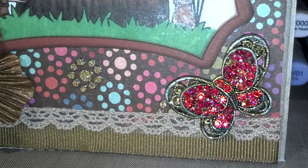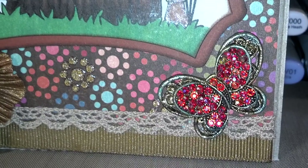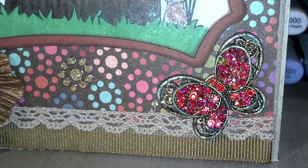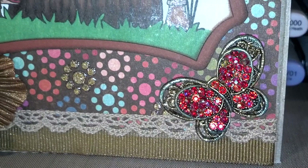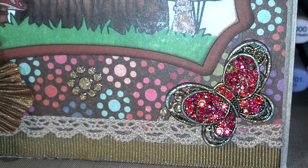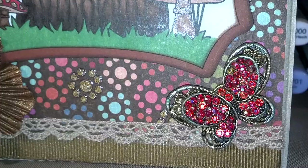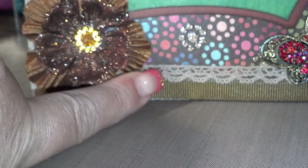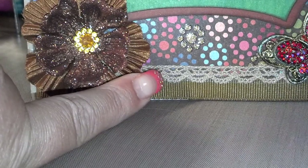The butterfly charm down here was very gold and very brand new looking. So I took a file to it and tried to rough it up some — now there's like some green patina type stuff showing through, which I like better. And then I just put some trim and some lace.